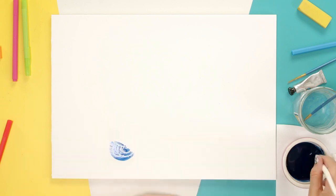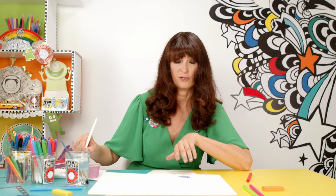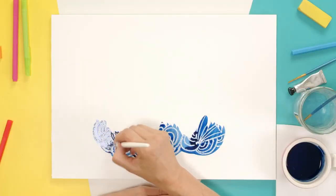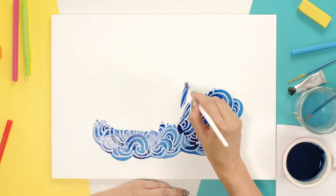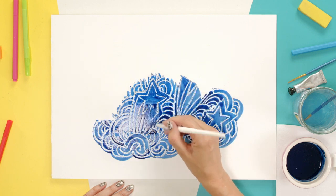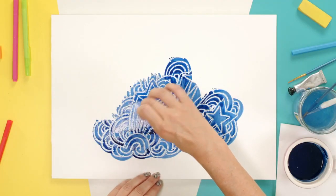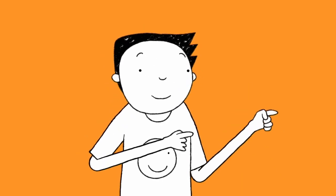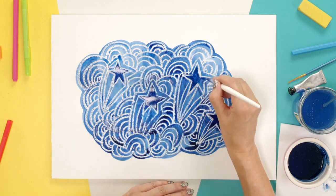There we are. So where I've drawn, the water is resisting, so you actually get to see the wax coming through. I love this bit. It's like magic painting. If you think you've put too much paint on, you can always take a little bit of tissue and dab it off. If you use paper that's quite thick as well, that helps, because you're going to be putting a lot of water on it. Now can you see why it's best to have a dark colour? It really stands out.